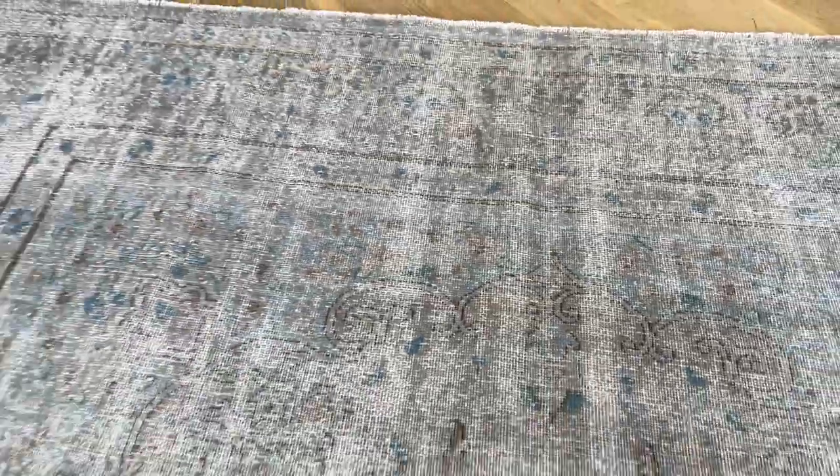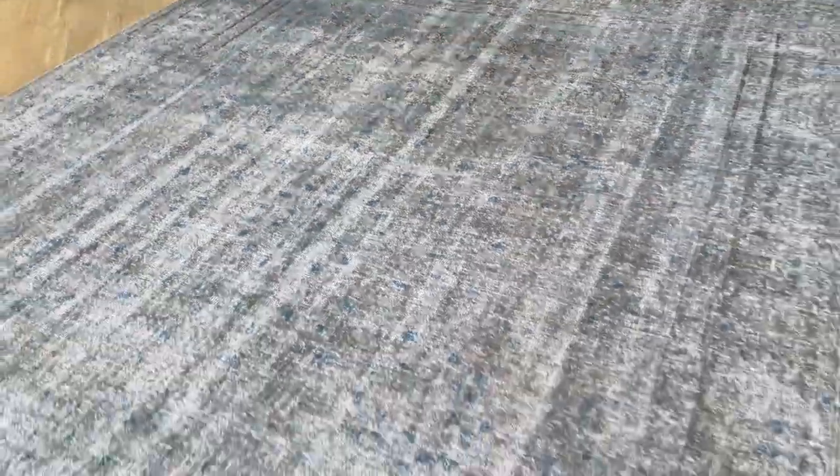I really love this upper part of the carpet where you can really see the design. This carpet has been nicely shaven so there's almost no wool left on the carpet, but you can still see the design. Very easy to maintain. On the back you can see the high-quality Persian handmade.